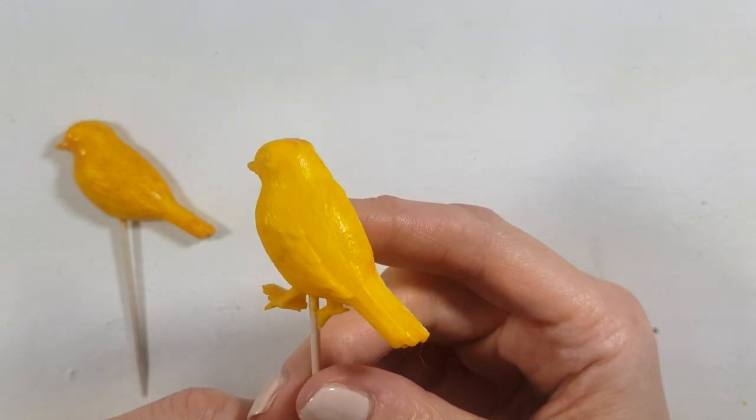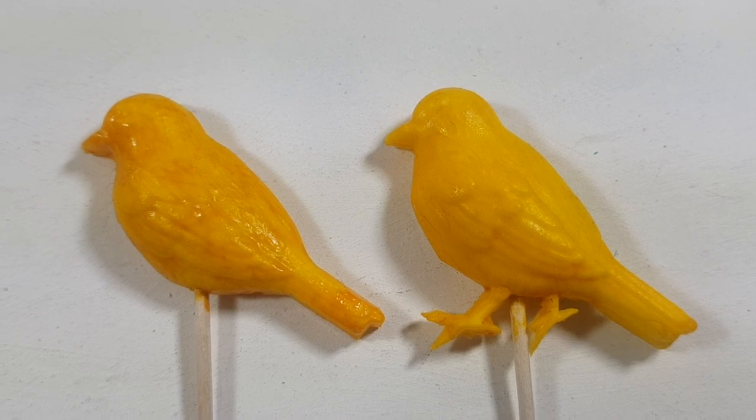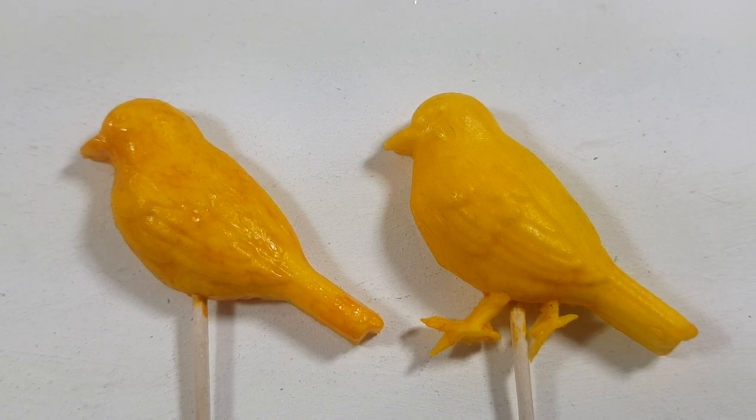Hey guys, it's Renecia. Today I thought I'd share with you how to paint dry fondant decorations with gel food coloring, and did you actually need clear extract?